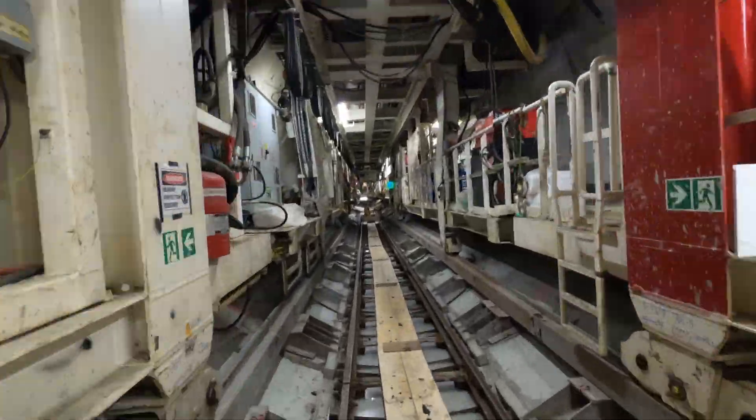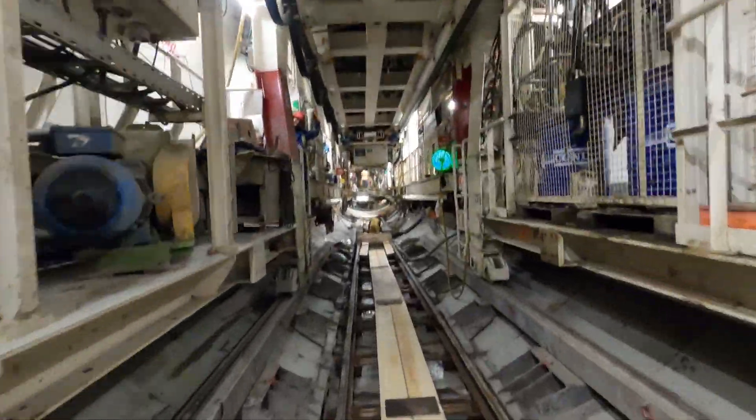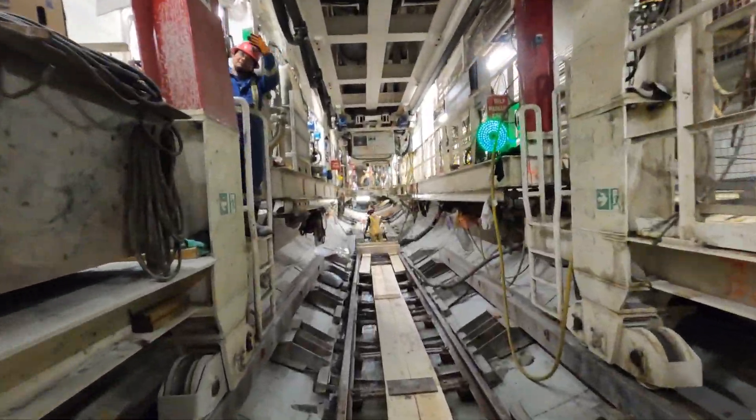The TBM is more than 130 meters in length. Inside, it's a bit like being on a submarine.